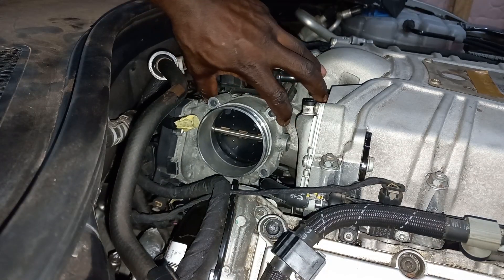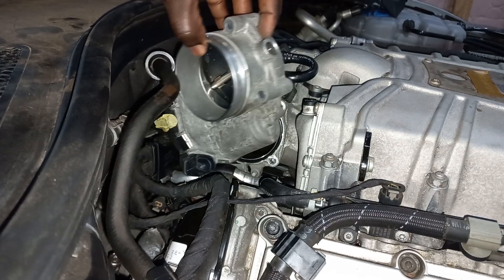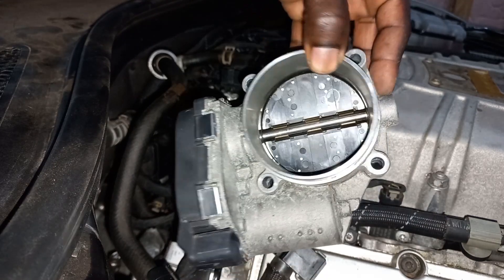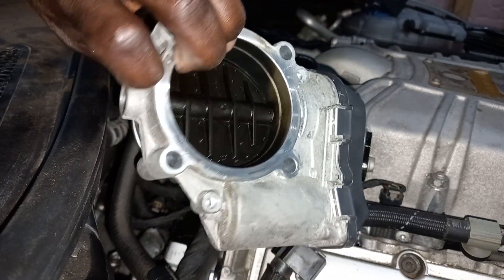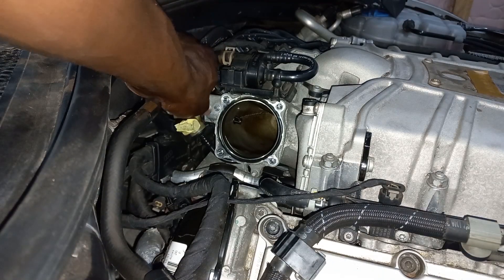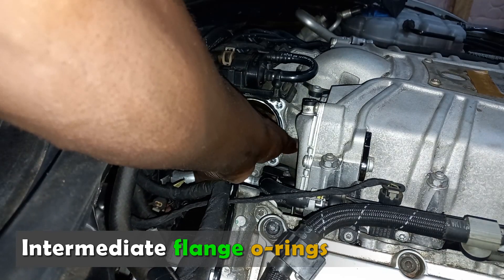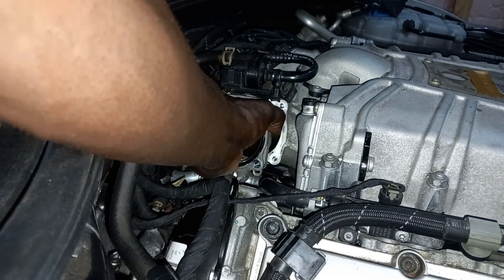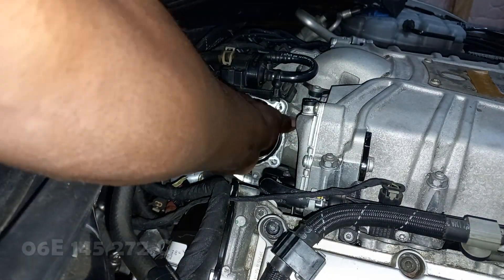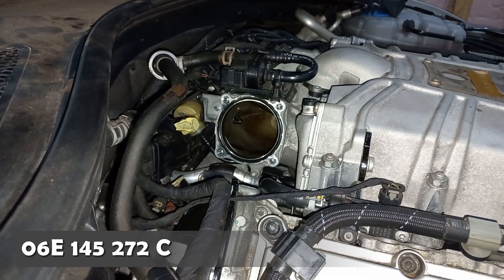Take out the throttle body. It is recommended to replace the intermediate flange O-rings. There are two of them — one in front and one at the back. The part number for the O-ring is 06E 145 272 C.